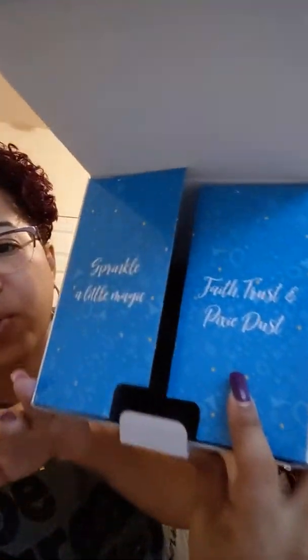Even the box itself is so cute — look at this. It says 'sprinkle a little magic, faith, trust, and pixie dust.' And so it would make an amazing gift for anyone. Okay, there it is. I'm going to take it out of the plastic so that we can experience it live.